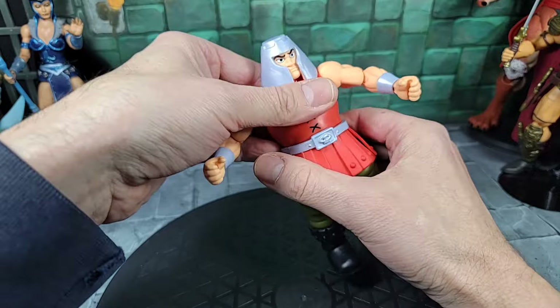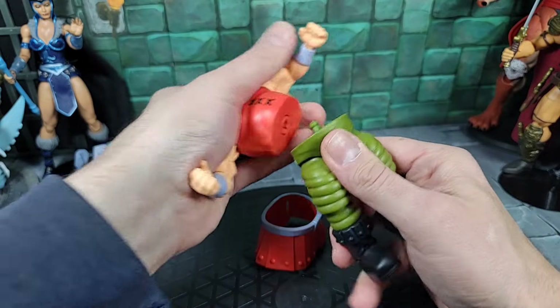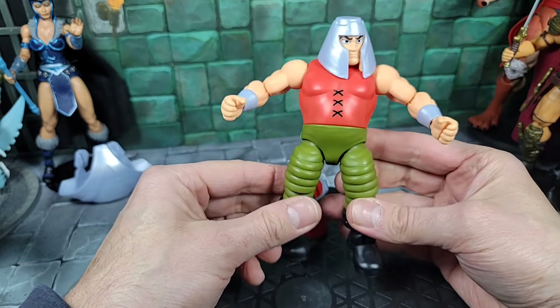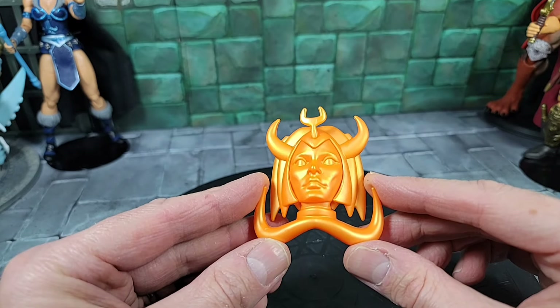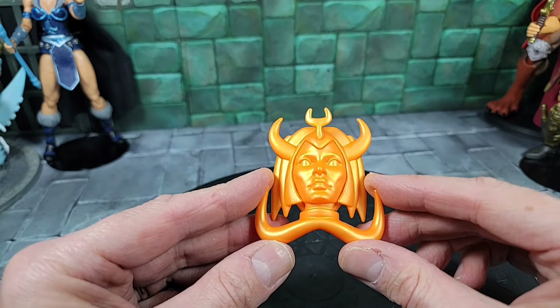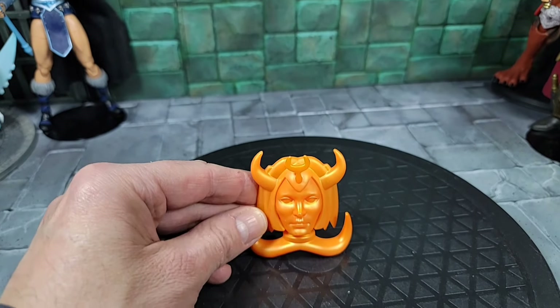You've got a whole set of boots for customs or just for display, and I like that they included that articulation. Now breaking the figure down — this piece can remove, put it back together — this is pretty much a broken-down version of what the cartoon Ram Man looks like without any of the armor on. Moving on to Ram Man's accessories: here's that House of Shakodi idol piece that was on the front of the temple door — a really cool piece.